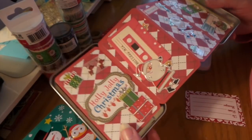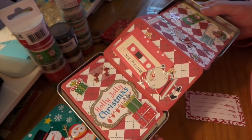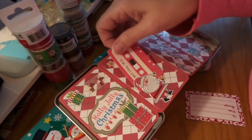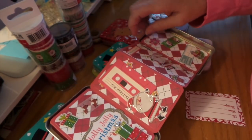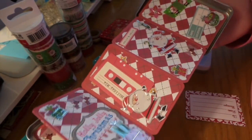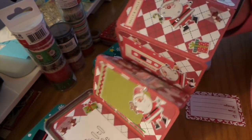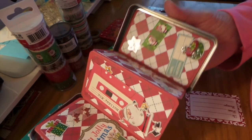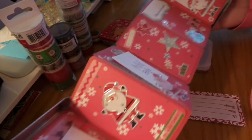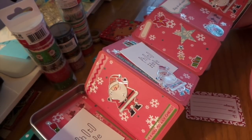That's just a sticker I made on my Silhouette. Most of the ephemera — like this stuff and these little things — are from October Afternoon, which is no longer in business. Then you close it and turn it, and you have two sides.